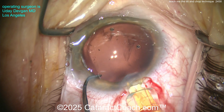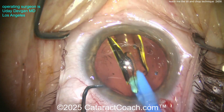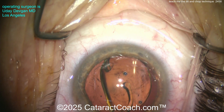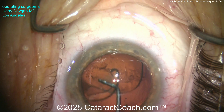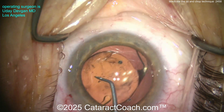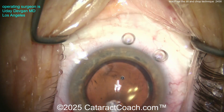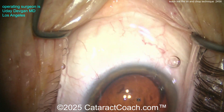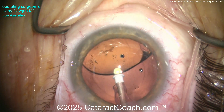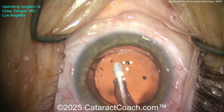Here comes our preloaded lens, getting that delivered right into the eye. It has a nice trigger on this delivery system. Using the chopper to fixate the eye with the side port — and now there's the lens in the capsular bag. Let's dial it in. The optic is six millimeters in diameter — let's see if we have complete overlap with the rhexis. Indeed we do. Looking good.